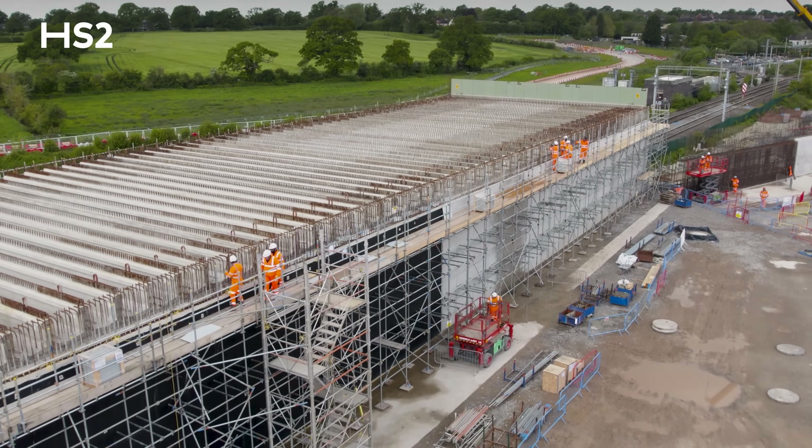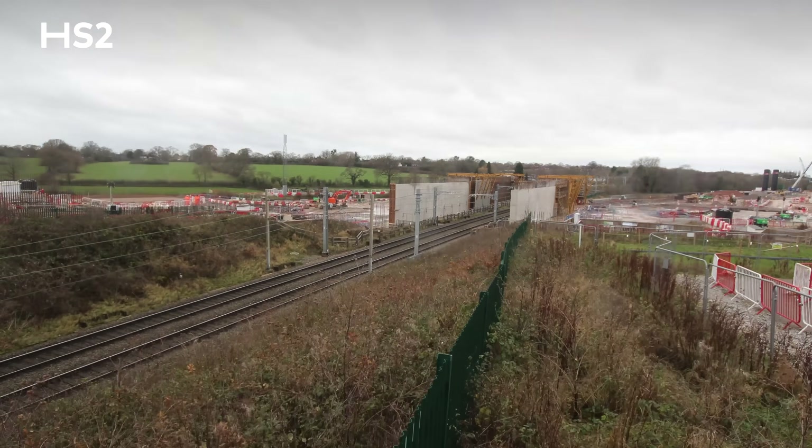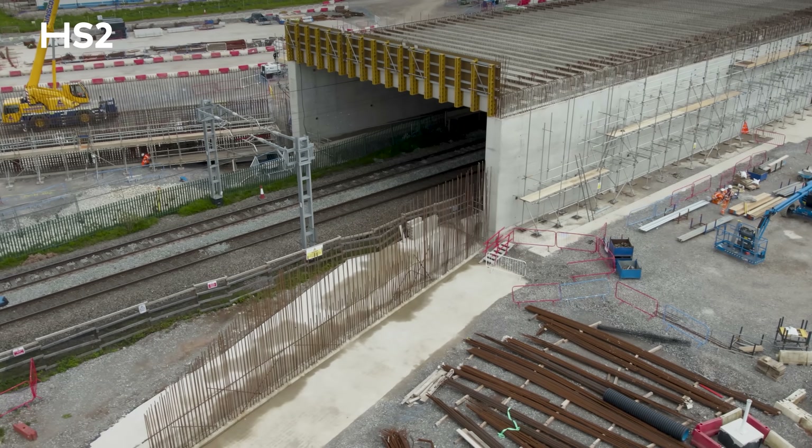These T beams were installed during rules of the route possession where the Network Rail infrastructure is off, there's no trains running and all the overhead line equipment has been turned off and isolated.